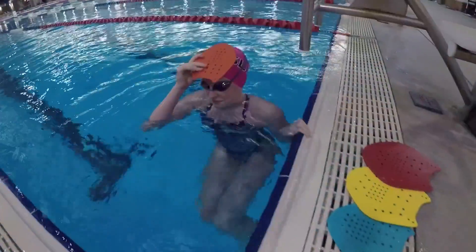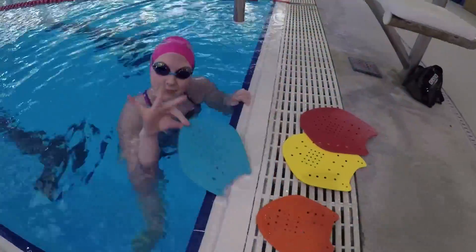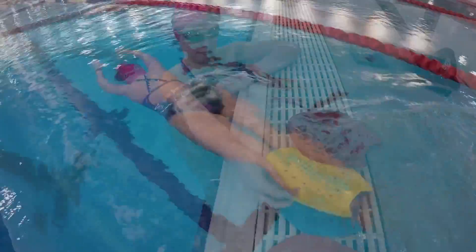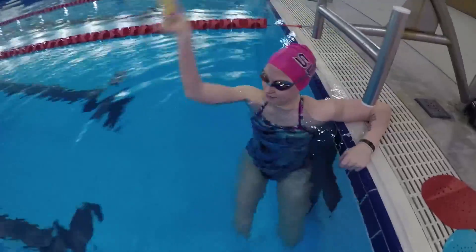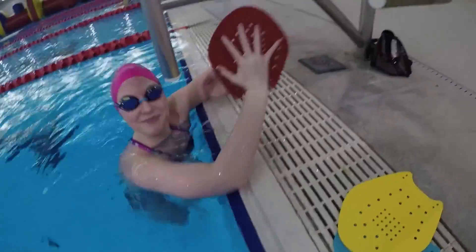Start with the smaller paddle if you've never done this drill before. Once you've mastered the smallest paddle, work your way up to the larger paddles. Each size up gets a little harder to keep on your forehead, but each larger size will remind you even more about proper head and body position as long as you're kicking fast enough to keep the pressure on the paddle.